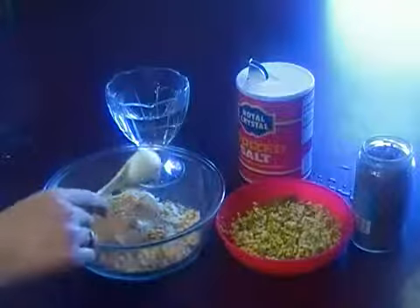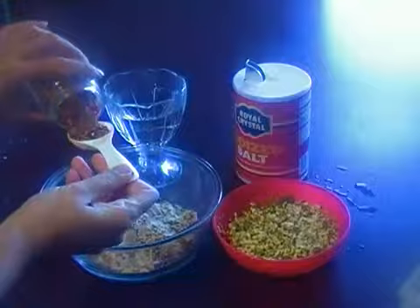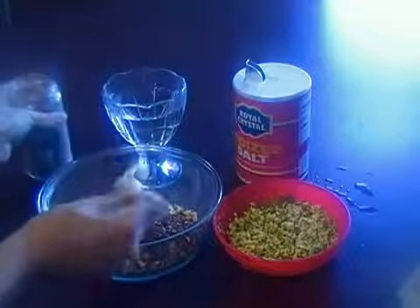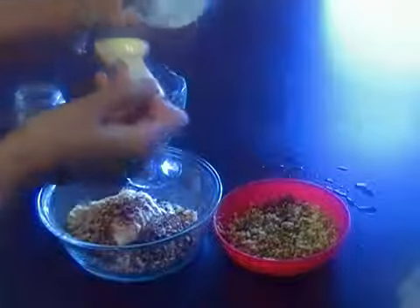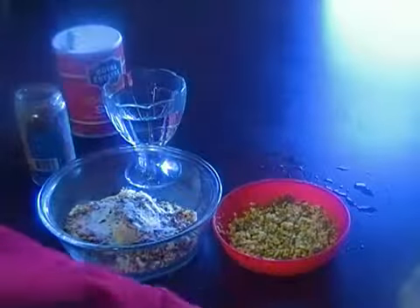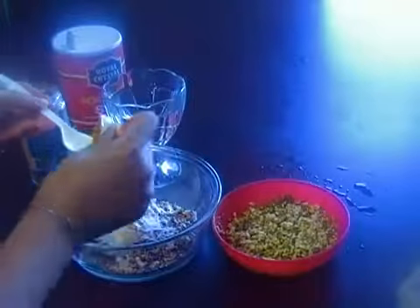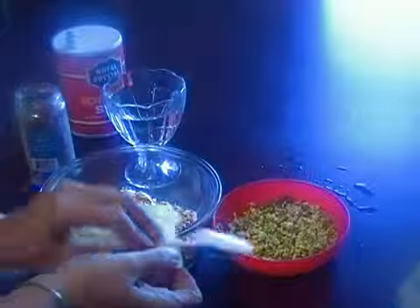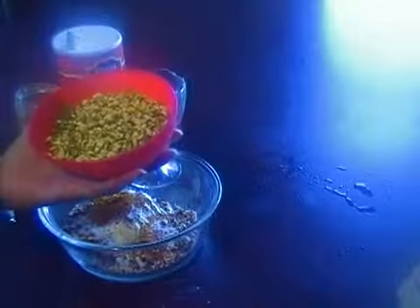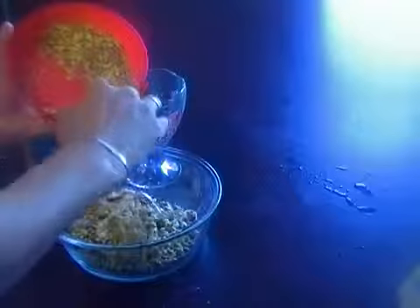1 tablespoon whole coriander, 1 tablespoon red chilli, 1 teaspoon salt, 1 teaspoon coriander. And here mash dal — we soaked 1 cup of mash dal in water.